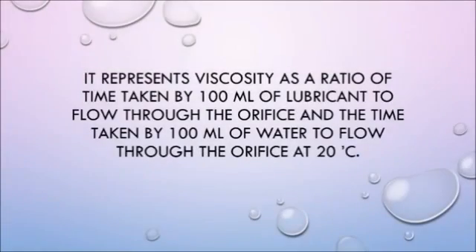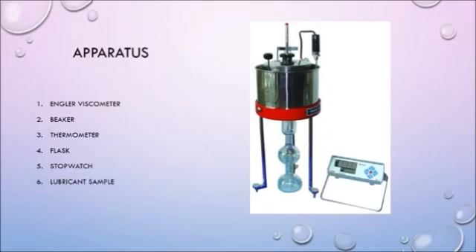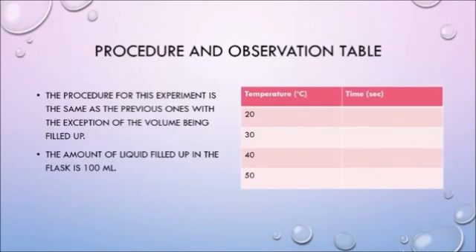Now we move on to the last segment of our presentation — the fourth type of viscometer, the Engler viscometer. It represents viscosity as the ratio of the time taken by 100 ml of lubricant to flow through the orifice to the time taken by the same amount of water at 20 degrees Celsius. The apparatus is again quite similar to the previous viscometers, because they all basically follow the same principle. The procedure is the same as what we have been doing, but the volume being filled up here is larger — 100 ml.